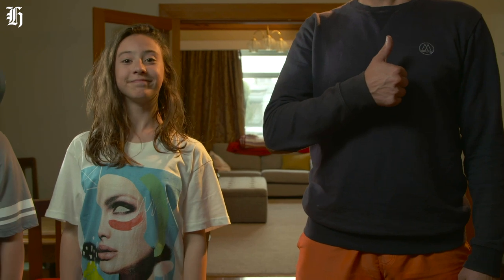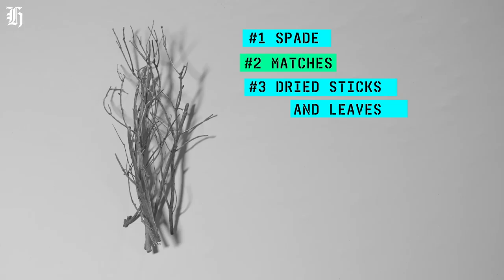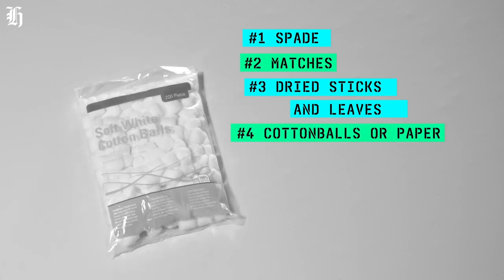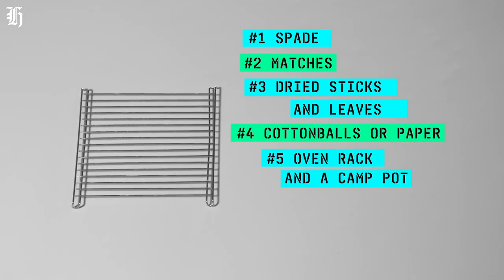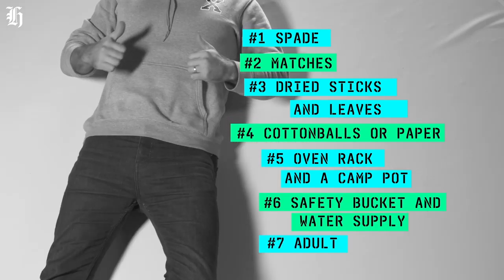You will need: a spade, some matches, dried sticks and leaves, cotton balls or paper, an oven rack and a camp pot to boil some water, a safety bucket and a hose, and an adult.